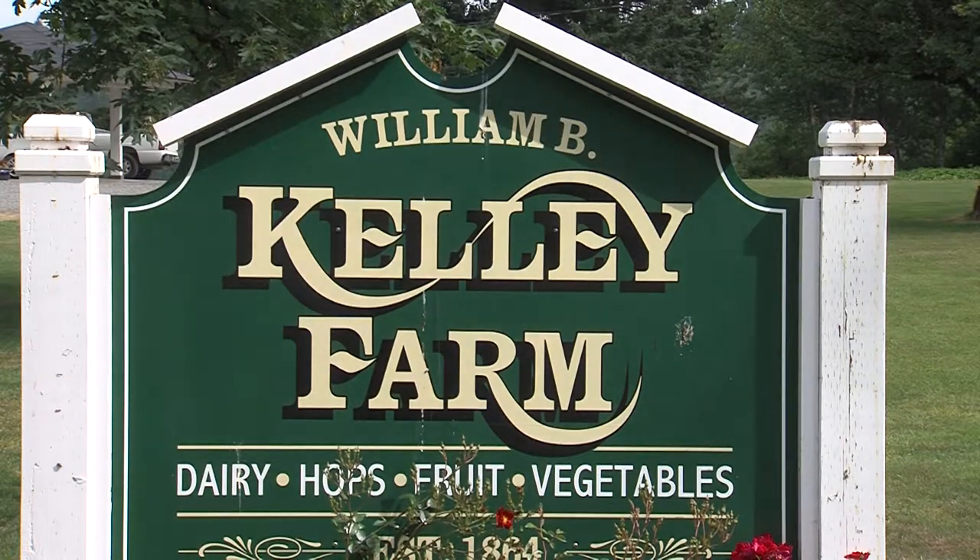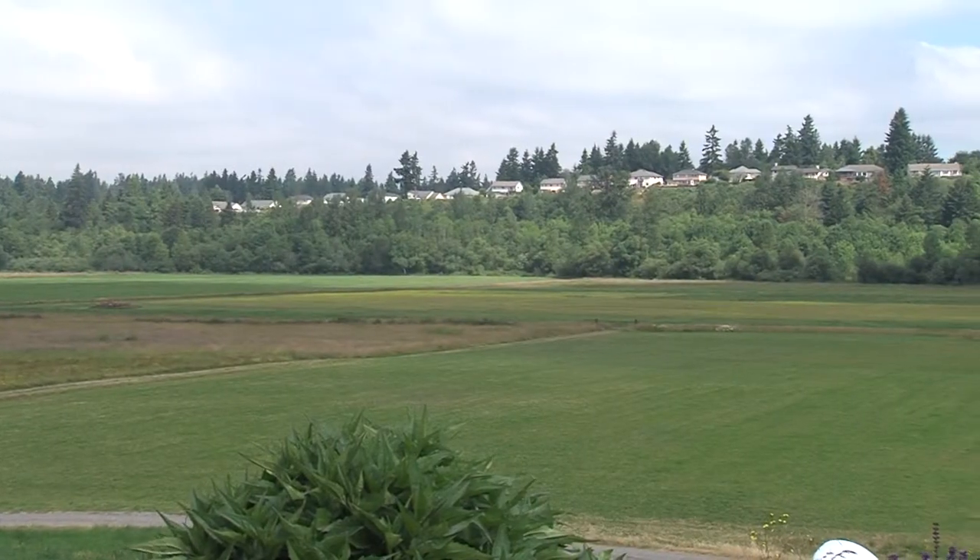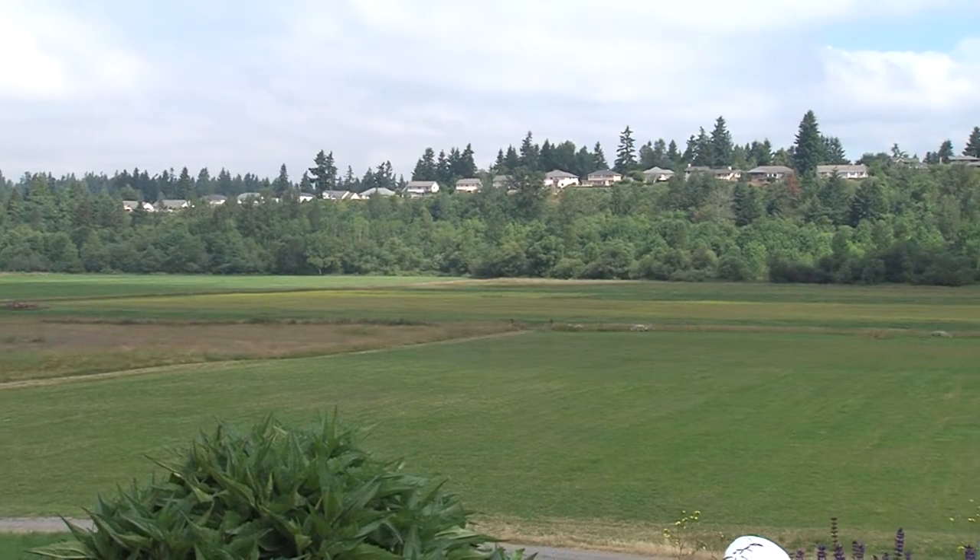Back over at Kelly Farms, Mama Stortini's shares tips on making the perfect salmon. We're here with Roy Bonner, and he is from Mama Stortini's Restaurant in Puyallup. Is there another Mama Stortini's besides the Puyallup restaurant?